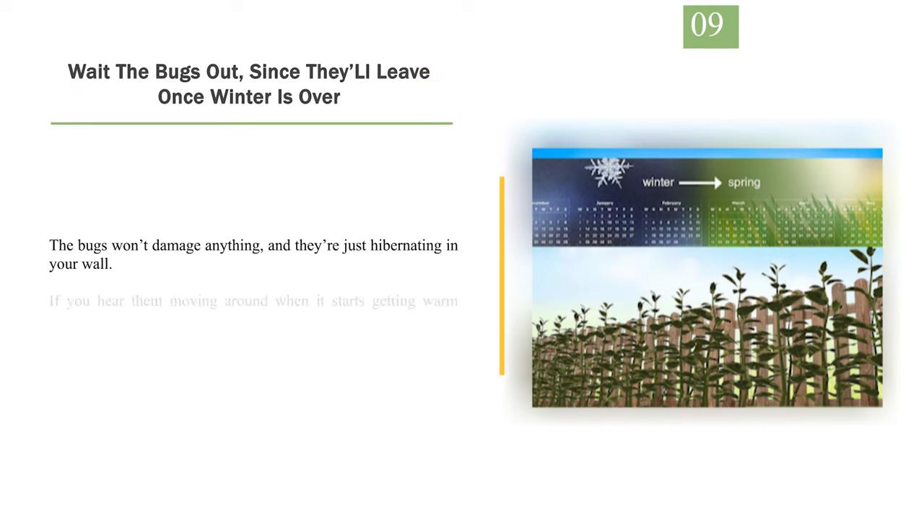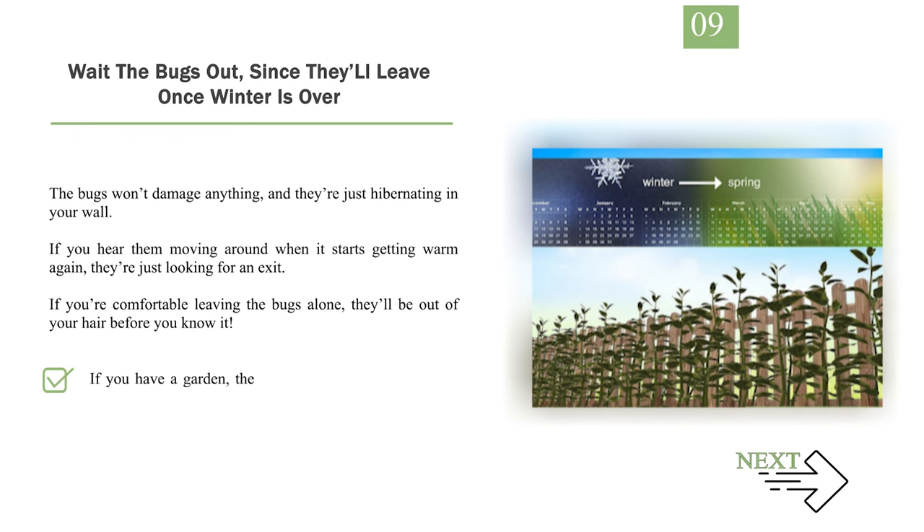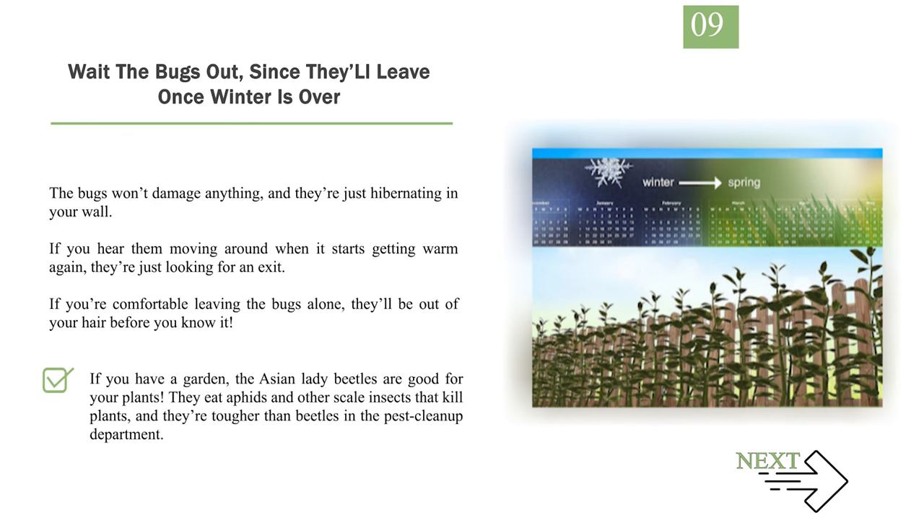Number 9: Wait the bugs out, since they'll leave once winter is over. The bugs won't damage anything — they're just hibernating in your wall. If you hear them moving around when it starts getting warm again, they're just looking for an exit. If you're comfortable leaving the bugs alone, they'll be out of your hair before you know it. If you have a garden, the Asian lady beetles are good for your plants — they eat aphids and other scale insects that kill plants, and they're tougher than native beetles in the pest cleanup department.